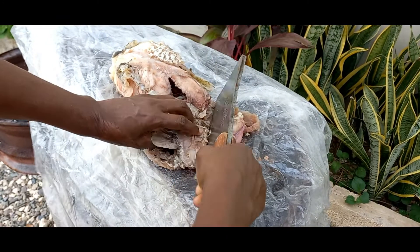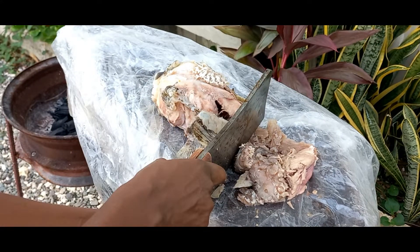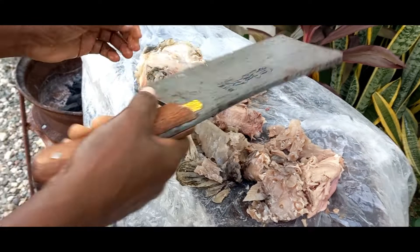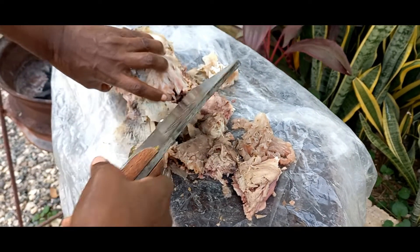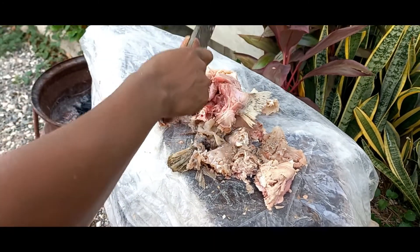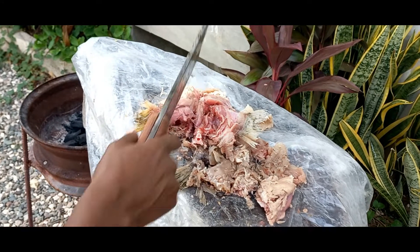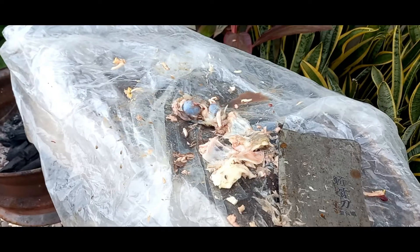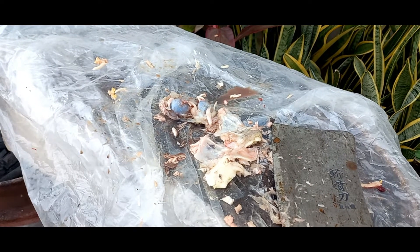Yes guys, we are dealing with this — nice and fleshy guys. We are on the outside, so if you see any flies or anything don't be alarmed. Fleshy guys. So yes guys, fish finished chopped up. So here — this is the eye.